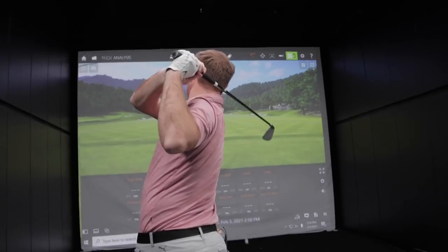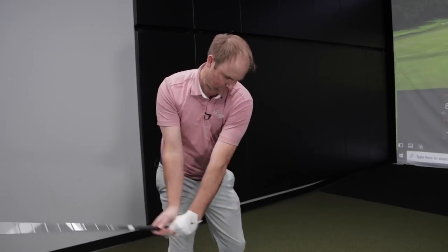Have you ever wondered what a stiff shaft means? There's quite the range in stiff golf shafts, especially with irons. I'm going to test the range and explain the differences between all the different stiff golf shafts.